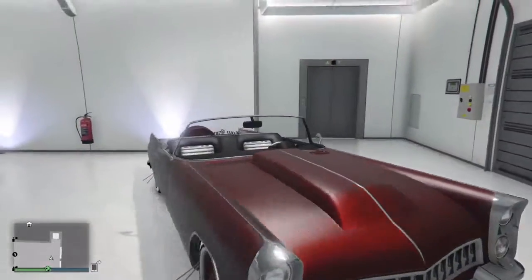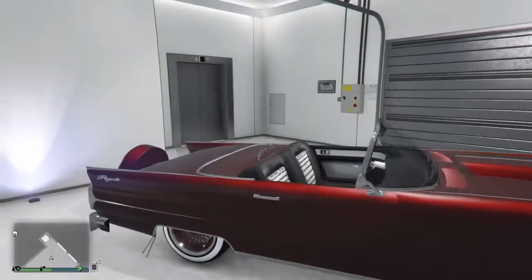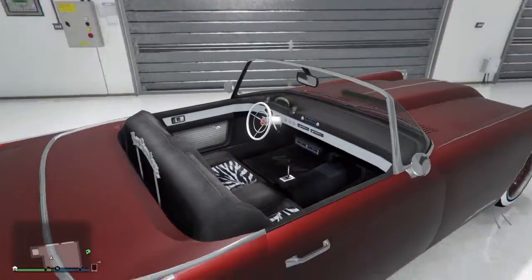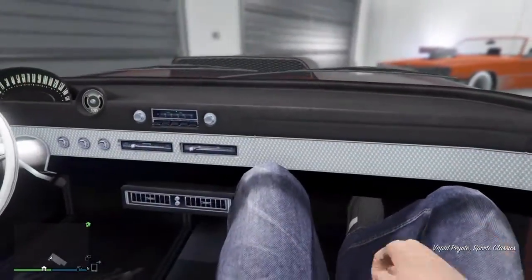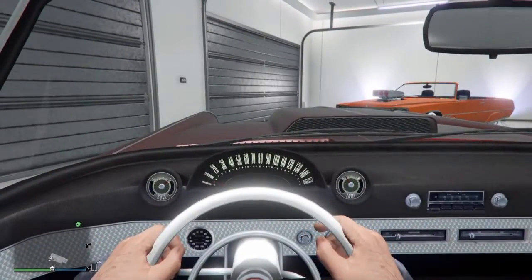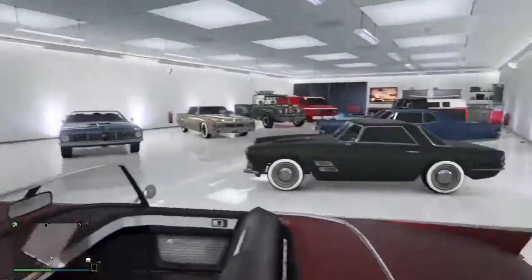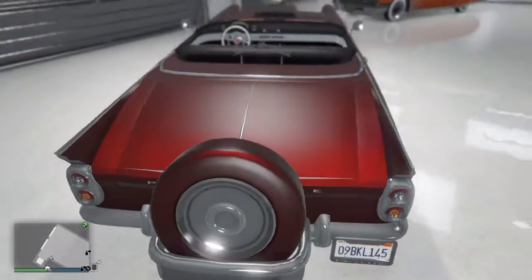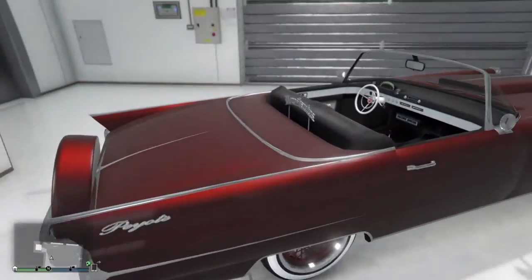Then I got my Vapid Peyote with the white walls and curb feelers. This one doesn't have anything extended over the tire, which is kind of a bummer. But look at this interior — it looks so funky fresh. Look at those numbers in there — you get that kind of cheetah-print-style pattern on the upholstery. Spare wheel on the back, chrome bumper — it just looks super nice all together.